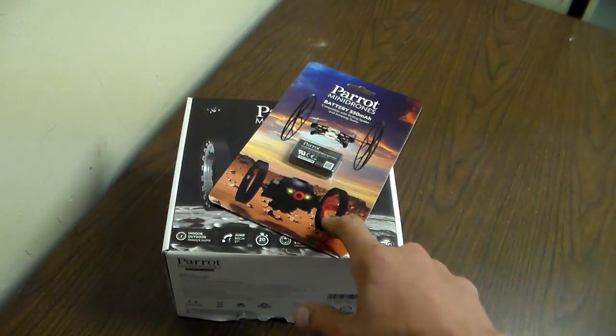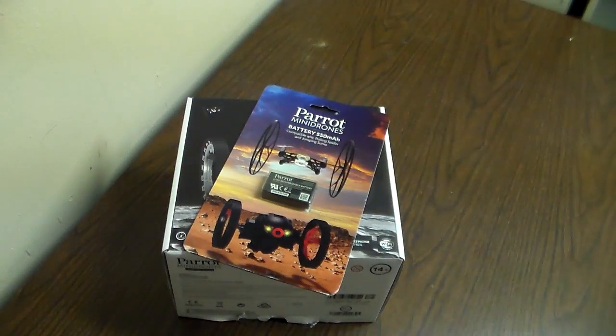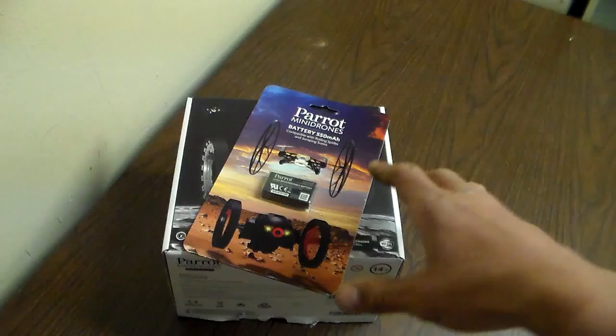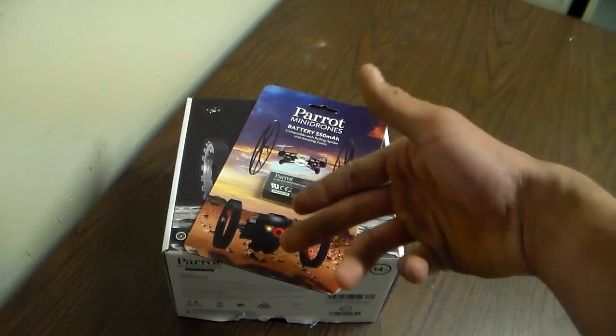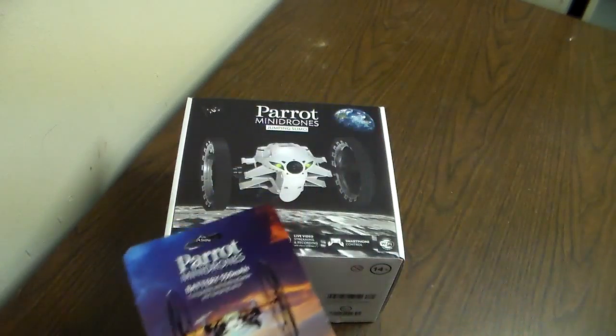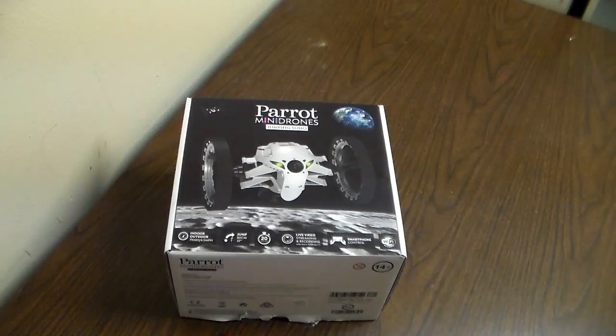I got the package yesterday but didn't have time to open it, so today it's just going to be a straight unboxing video — show you what I got, what comes inside, and so on. Inside the package was a couple of papers, a Parrot battery which is usable with both devices, and also the mini drone itself.